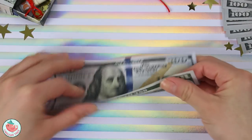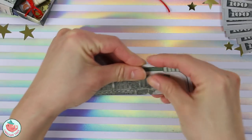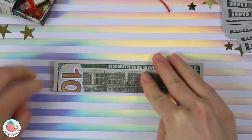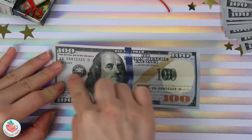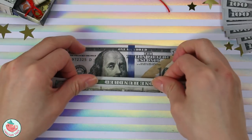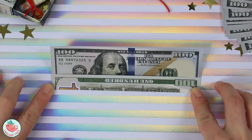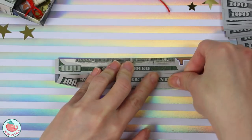We're going to take the first bill and fold it in half. Crease that in and then unfold. Now let's take the bottom and align it to the center crease that you just made, so fold it straight up and crease it in. Rotate and repeat the same thing on this side — fold it straight up to the center and crease it in.